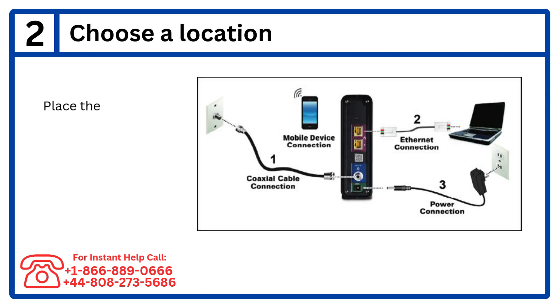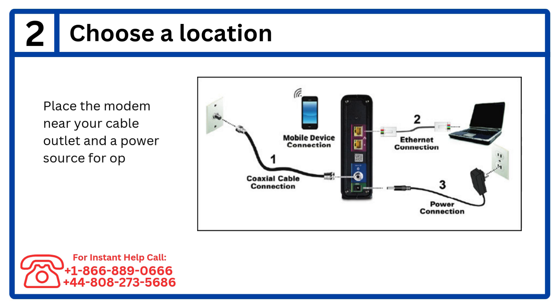Step 2: Choose a location. Place the modem near your cable outlet and a power source for optimal connectivity.